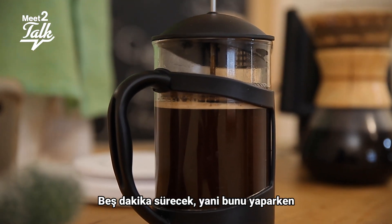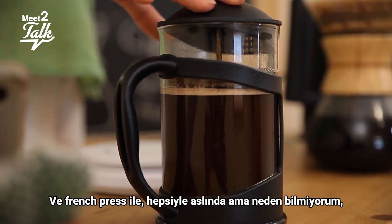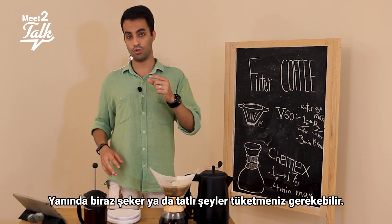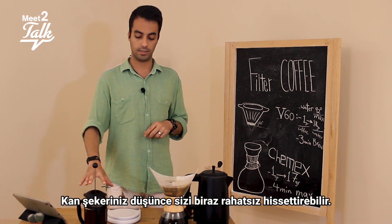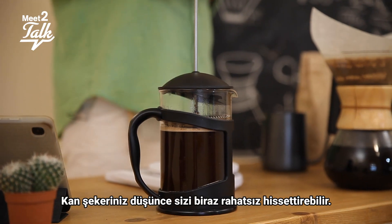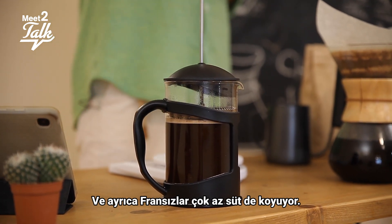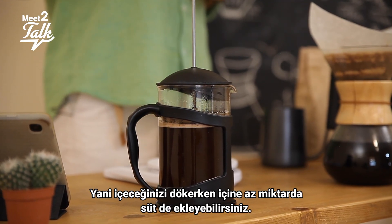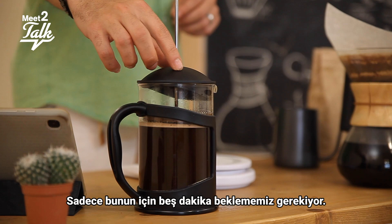It takes five minutes, so while you wait you can prepare your tray. With French press especially, please be careful — you need to have some sugar, candy, or sweets alongside it, because it might make you feel a little weird or uncomfortable as your blood pressure drops. French people also put a small cute pitcher of milk next to it, so you can add a little milk as you pour. Then we just wait five minutes.